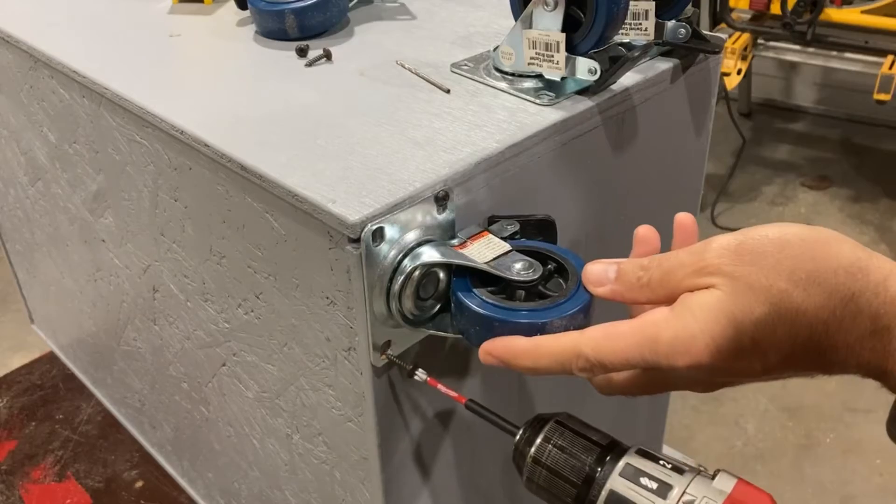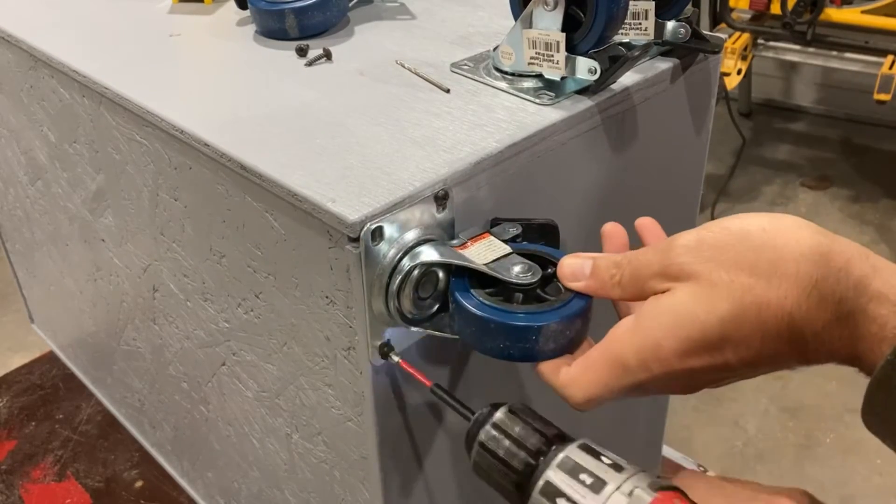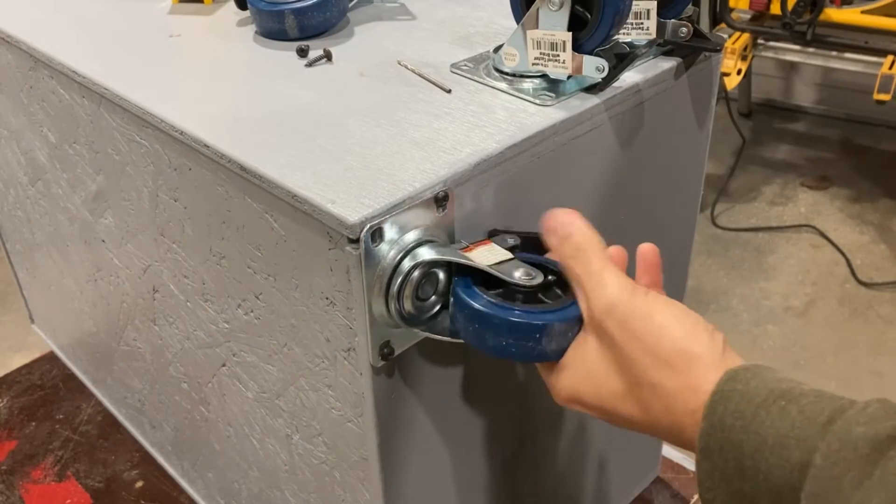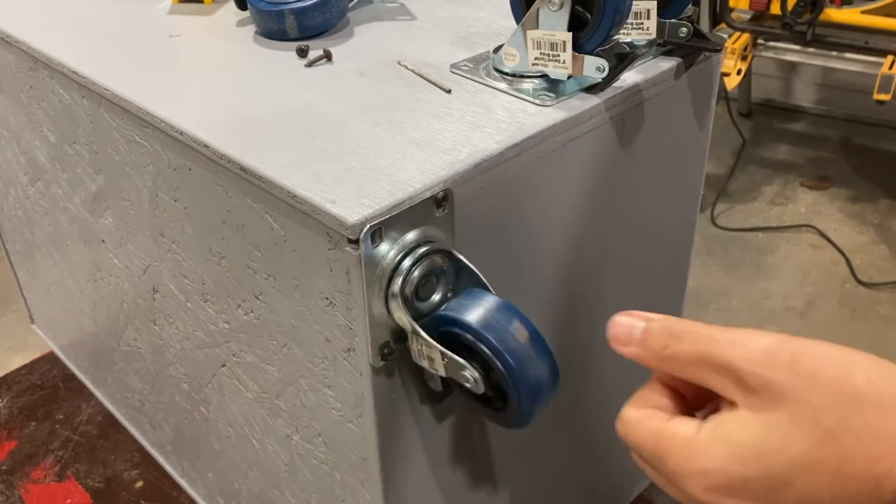I didn't fill the rabbet slots on the bottom of the rack — I only did the top, so I'm only using three screws per caster on the back.